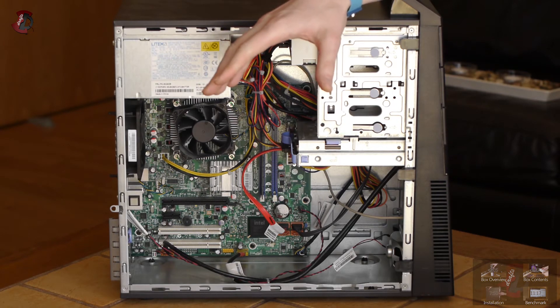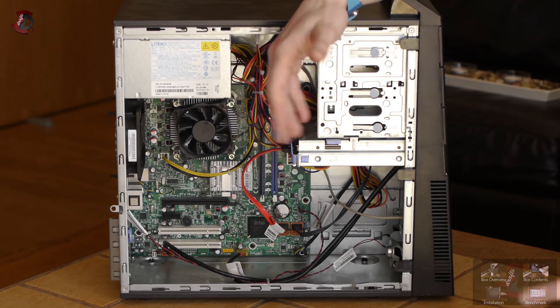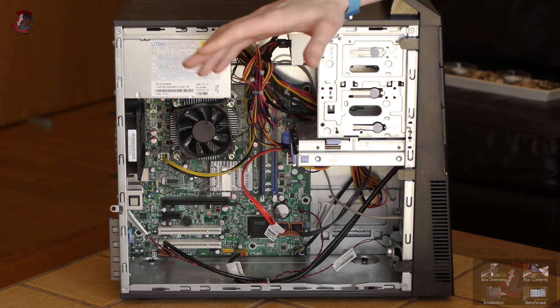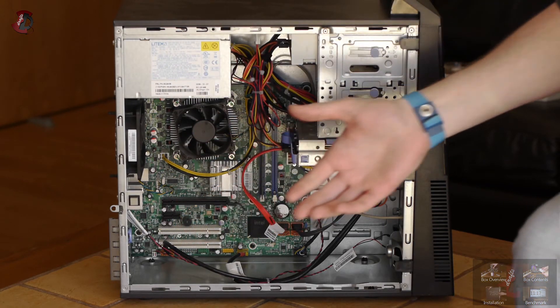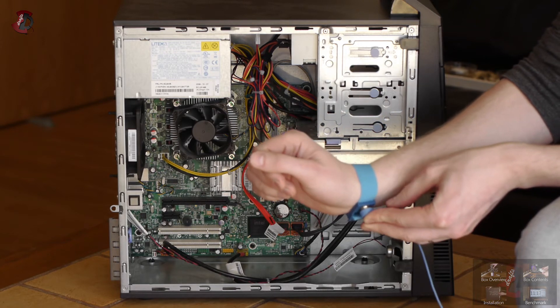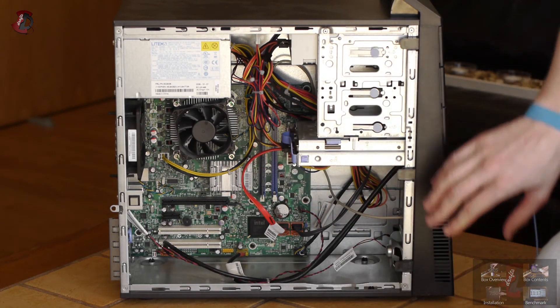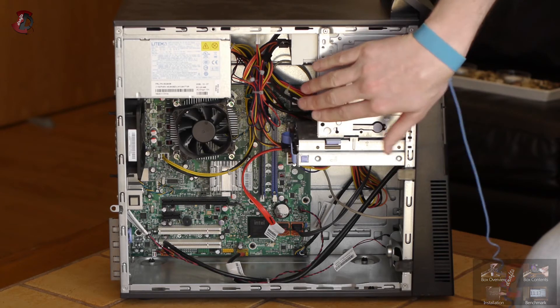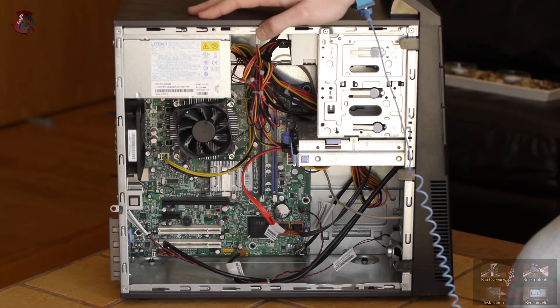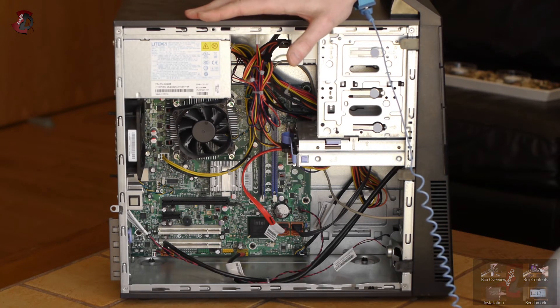Now here's an important part: ensure that you are properly grounded before doing any maintenance or upgrades on a PC, or do it at your own risk, which I do not recommend. I'm using a grounding strap attached to an extension lead going into mains, using the grounding socket to make sure everything is done safely. Touch various parts of the PC to ensure the case and yourself have the static charge equalized. Do not proceed if you're not sure what I'm talking about.